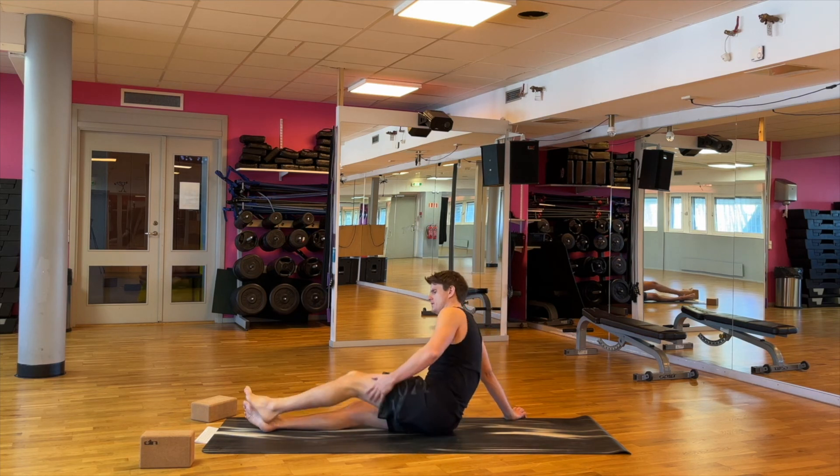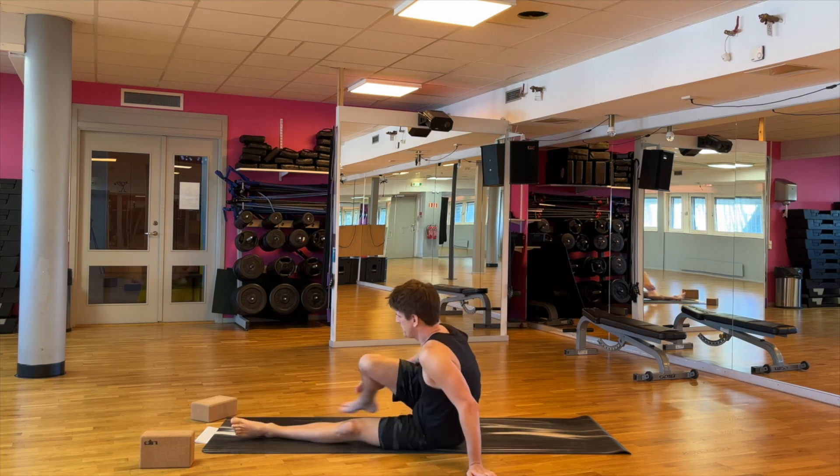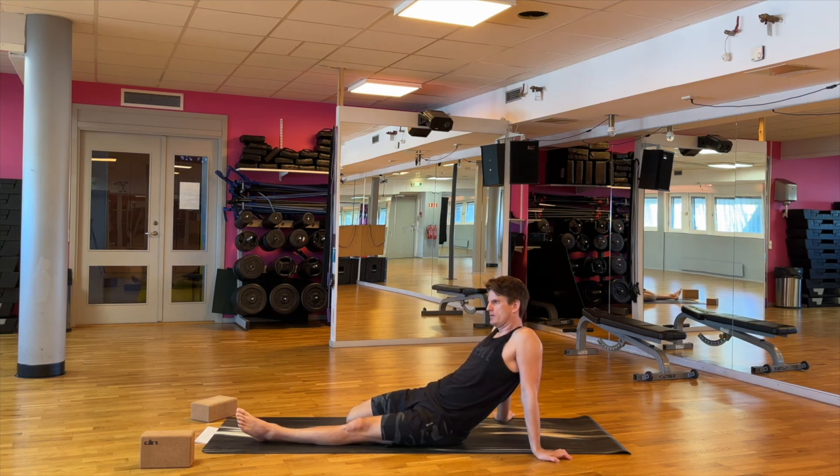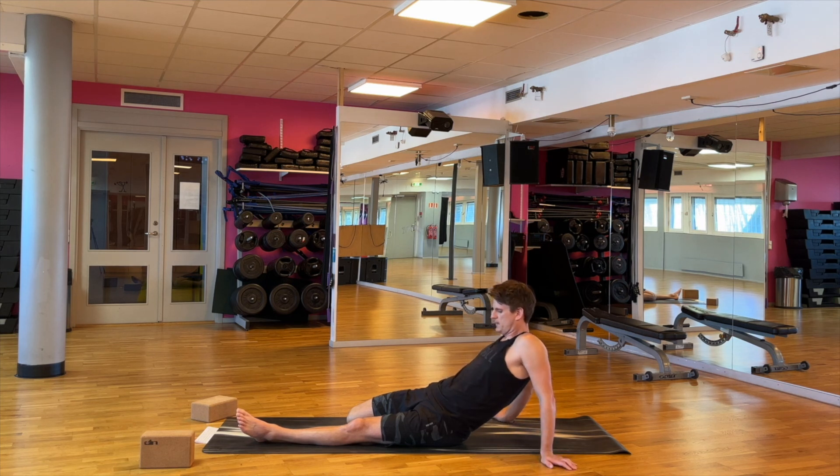All right, let's straighten that leg, then put the right leg behind us instead. One last breath here.